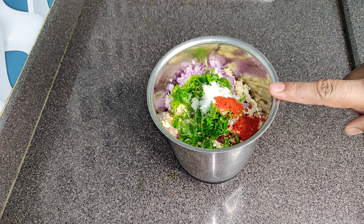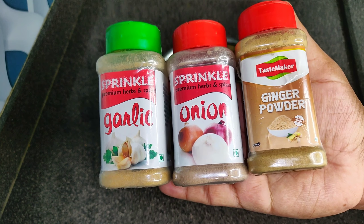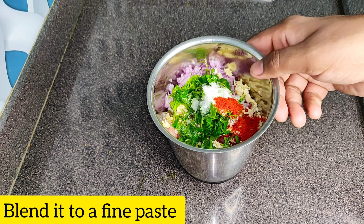If you want to store it for a long time, use dry coriander. You can use garlic powder, onion powder, and ginger powder. It will add a little taste change but it's okay.